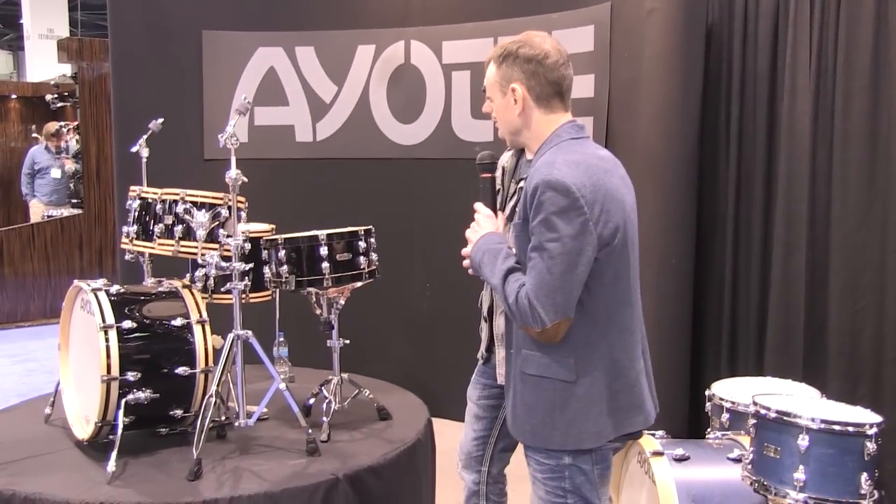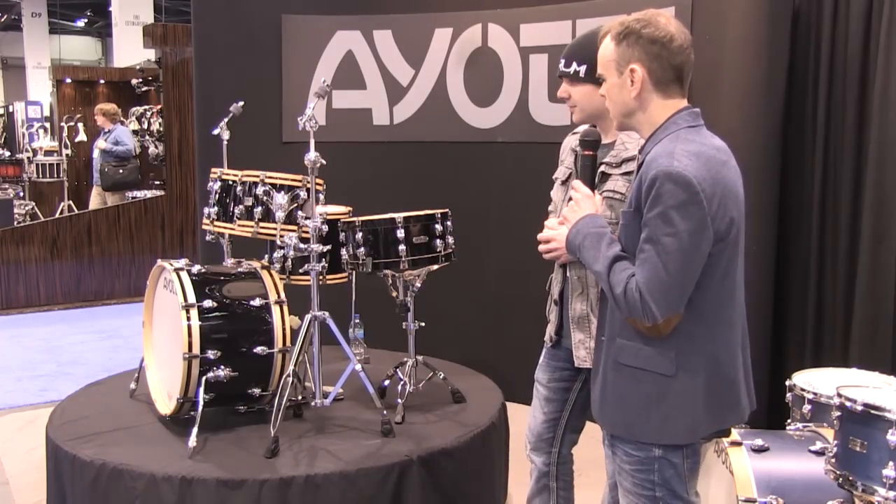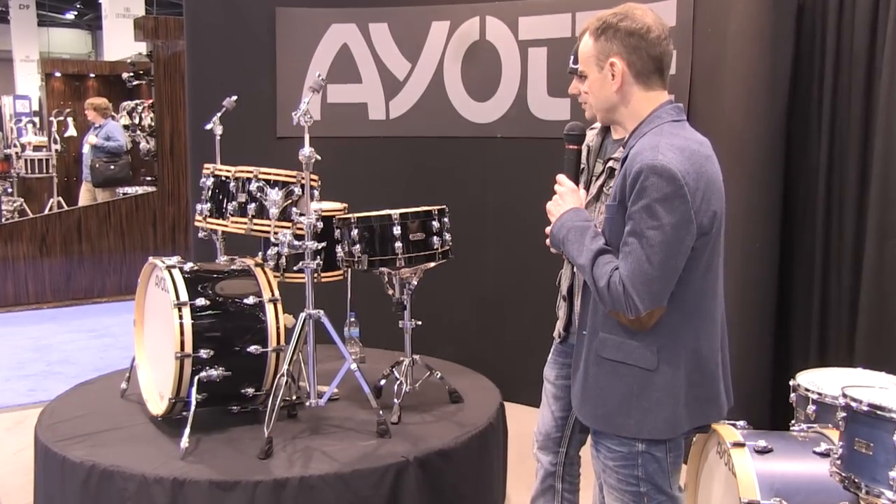Well, we came in with a classic series kit, really something traditional to what we're doing. This is the custom line, high-end, high-lacquer kit.